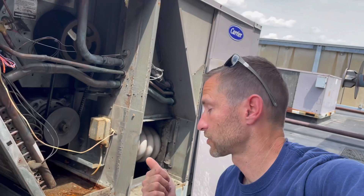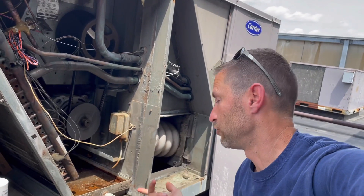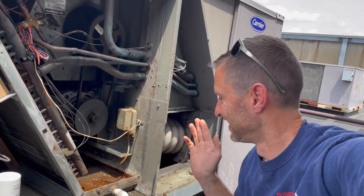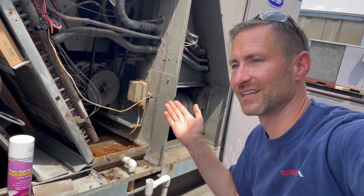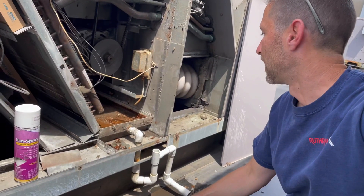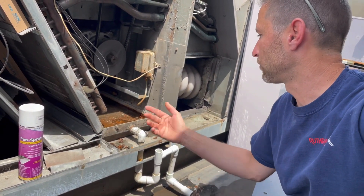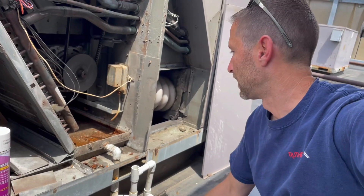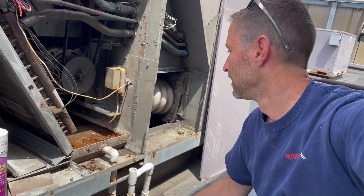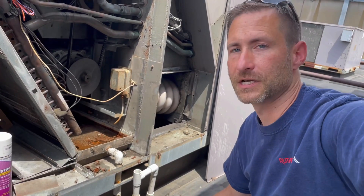I'm going to send in a quote: one, replace the unit; two, replace the drain pan, which I hope doesn't happen; and three, temporarily, let's clean it up, let's use the pan spray, let's try it out. We'll see what the customer wants to do. And if I have to use this pan spray, I'll show you what I'm going to do. Let me find out from the customer first.